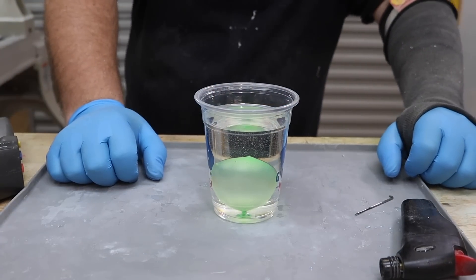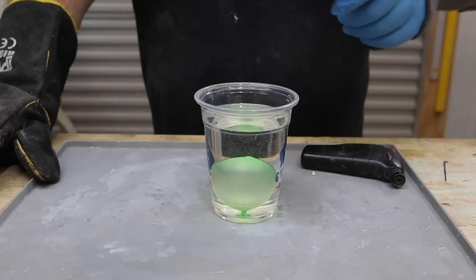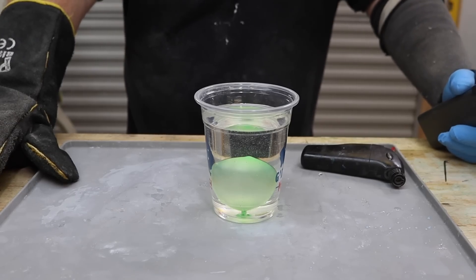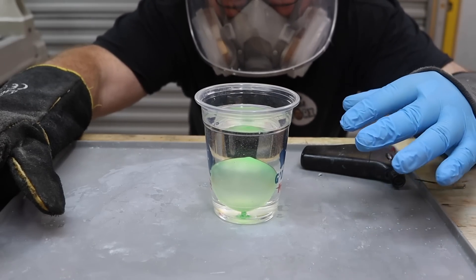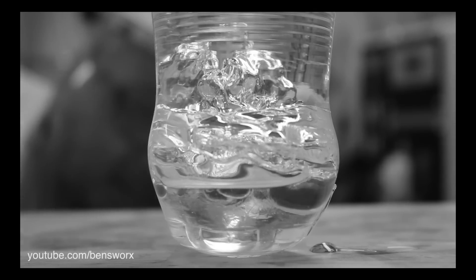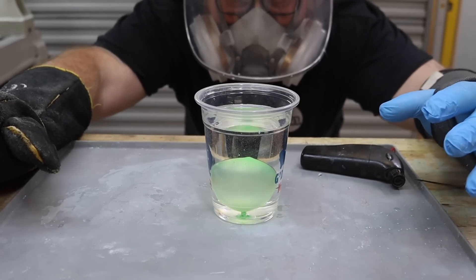So what do you think will happen? What are your predictions? Pause this video and let me know in the comments. I've got to admit, I'm really nervous about this one — it's been a while since we've done an experiment. I just keep thinking back to that water episode where the resin blew up on me. And this is a lot more water, so hopefully we can stay safe.